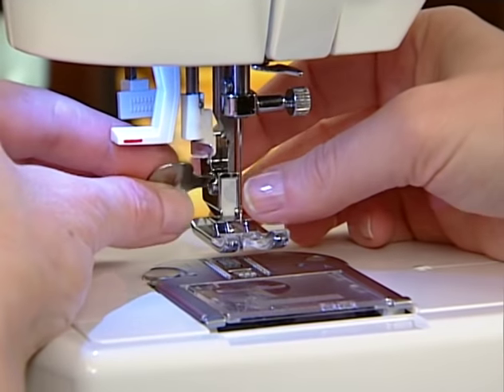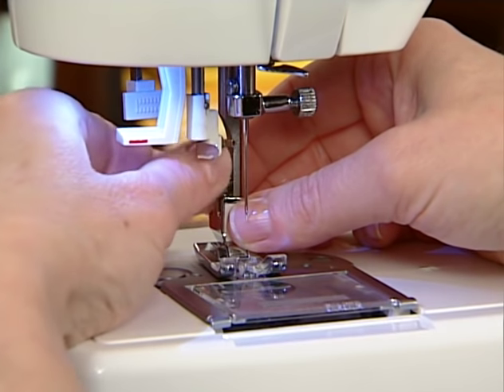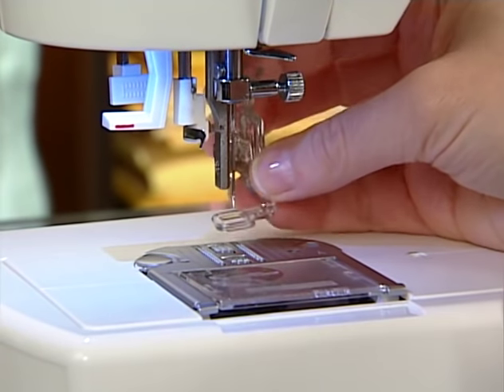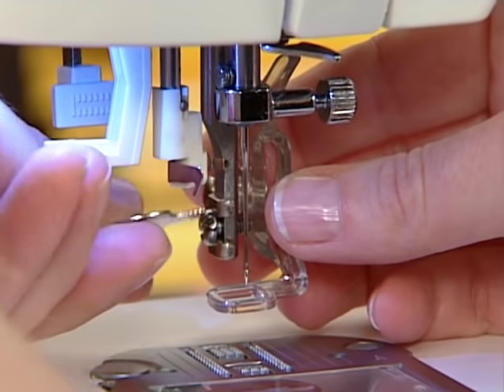Some feet already have the shank attached, so it will be necessary to remove the shank currently on the machine in order to put the new foot on. Use a small screwdriver to loosen the shank on the machine and completely remove the screw. Set the new foot and shank in place, then replace the screw and tighten it securely.